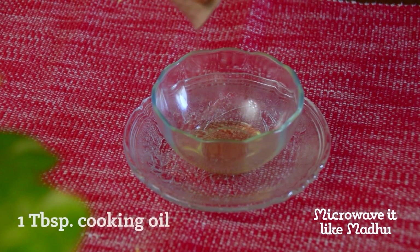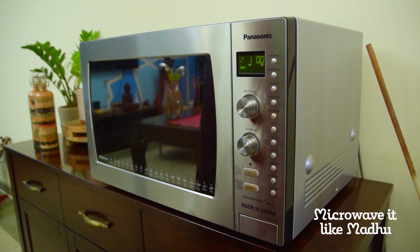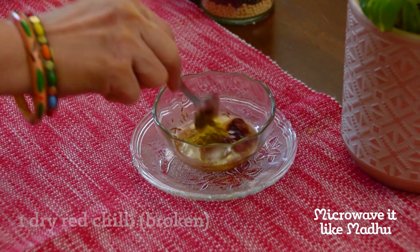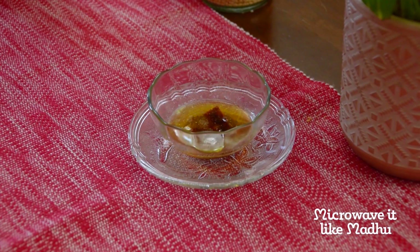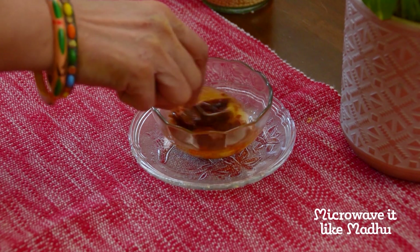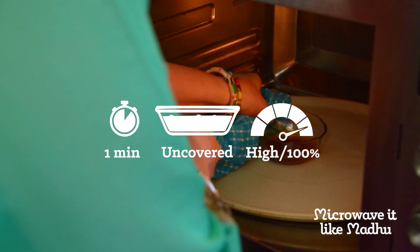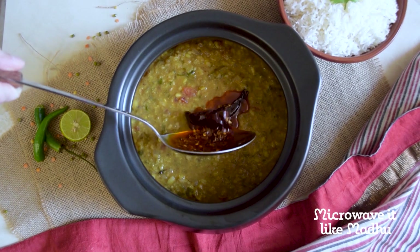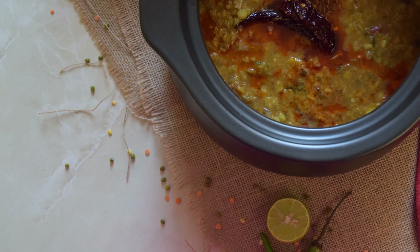Finally, to prepare the tadka: microwave a mixture of oil and ghee on high, uncovered, for one minute or until the ghee melts and the mixture is warm. You may reduce the amount of ghee and oil used in this step. Add cumin seeds and red chilli, mix, and microwave on high, uncovered, for one minute or until the cumin seeds change colour slightly. Let it rest, then add chilli powder and hing (also known as asafoetida), and microwave on high, uncovered, for one minute. Pour the tadka onto the steaming hot dal. Serve along with steaming hot plain basmati rice, jeera pulav, or naan.